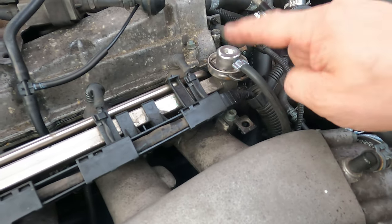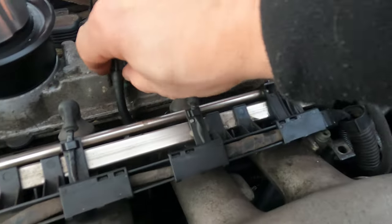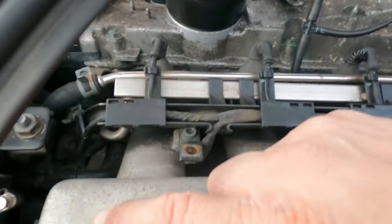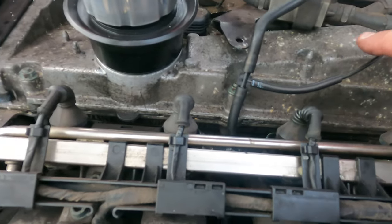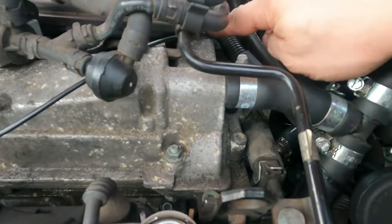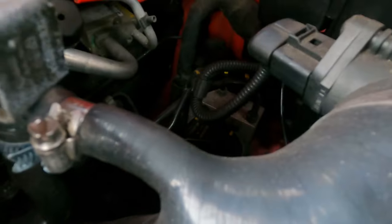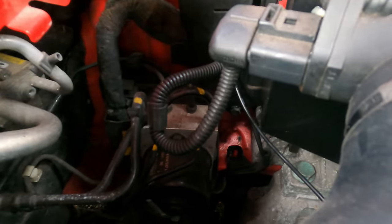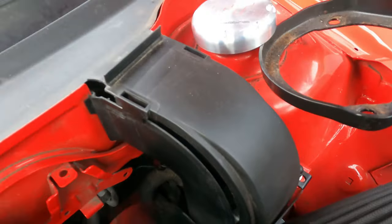This is a fuel pressure regulator. A lot of people do tee off this, but I'm not going to tee off that. I've teed off here instead. They both come from the inlet manifold. I chose that one for the pure reason that if I get a vac leak, I don't want it to be affecting the fuel pressure regulator. I'd rather just have a boost leak. As you can see, it's gone all the way back there to that black box and back through.